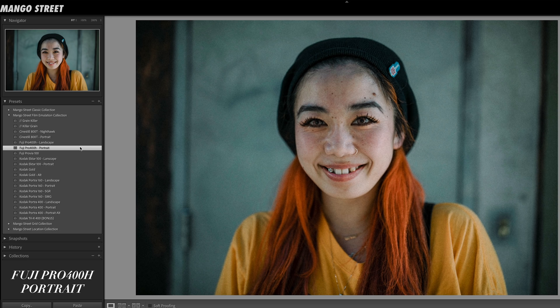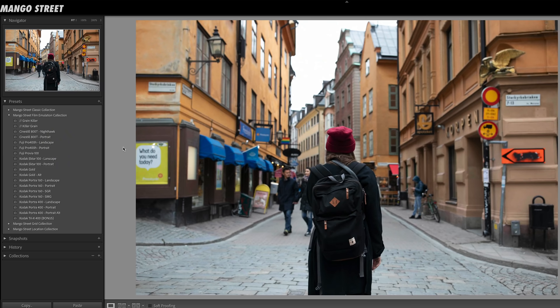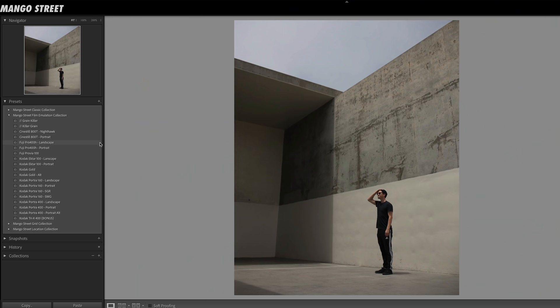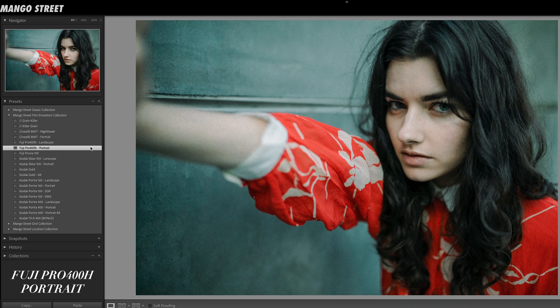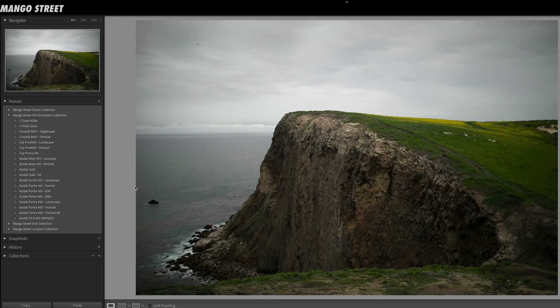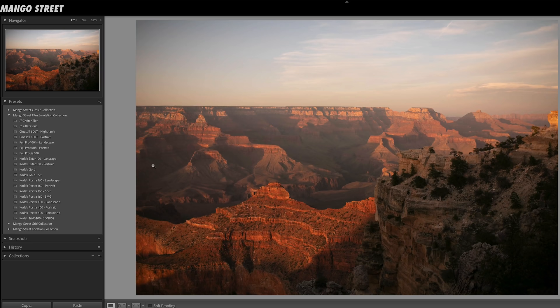You can use the Fuji 400 portrait preset on just about anything — a wedding portrait, lifestyle, street photography, fashion, anything and everything. Just to give you a frame of reference, let's compare Fuji 400 to CineStill. The Fuji 400 landscape preset is fairly neutral. We wanted rich contrast and natural colors, so it works well with various subject matter, lighting conditions, and color palettes.